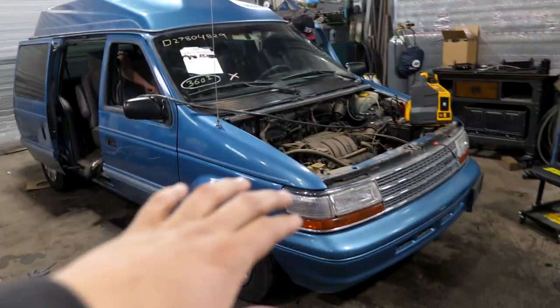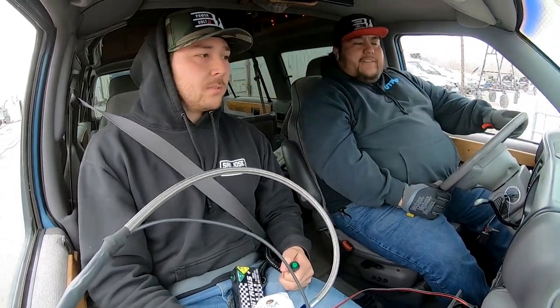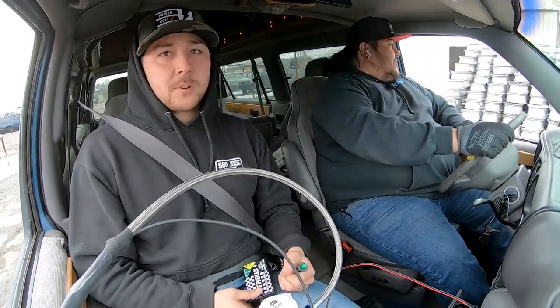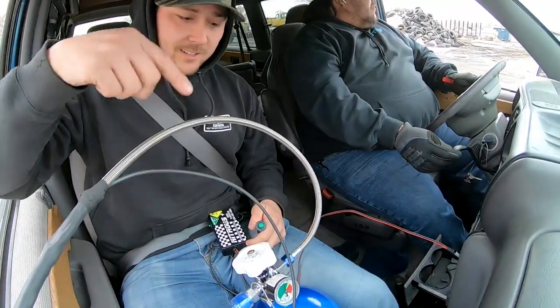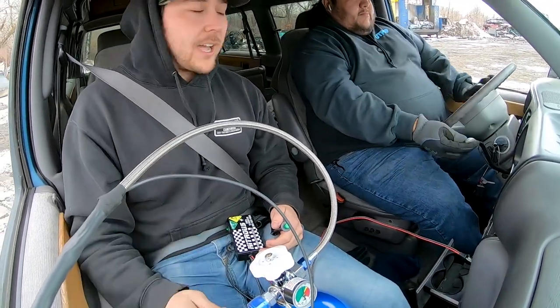I think it's just time to try it. We set it up with the nozzle for a 100 horsepower shot. This van — I Googled it and they have anywhere from 100 to 160 horsepower. We're just having fun. Moment of truth. We're going to try flooring it and see how it feels without spray, and then I'm going to hit this little green button and see how it feels with spray — with a 100 shot, roughly a 100 horsepower shot. This is extra scary because I just have this nitrous bottle sitting in my lap.